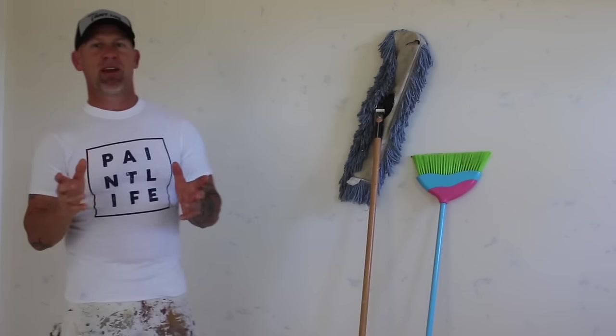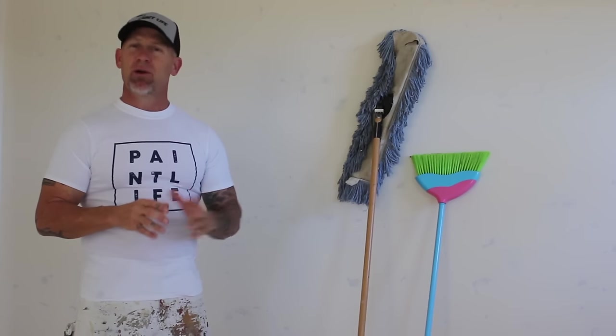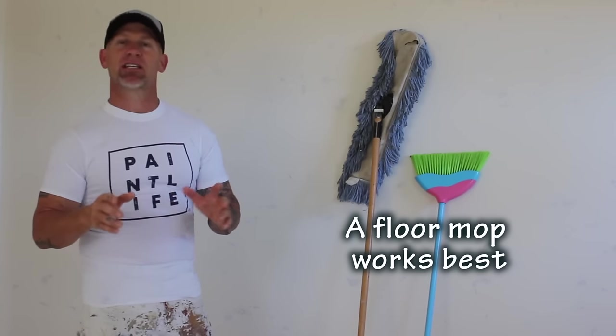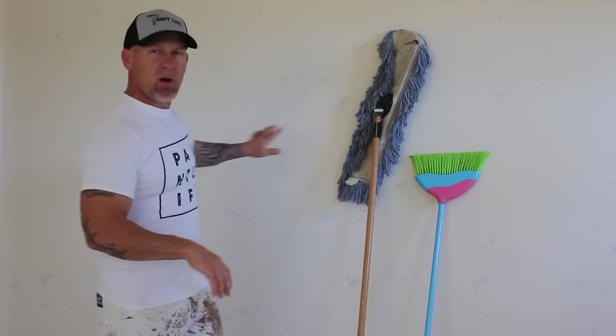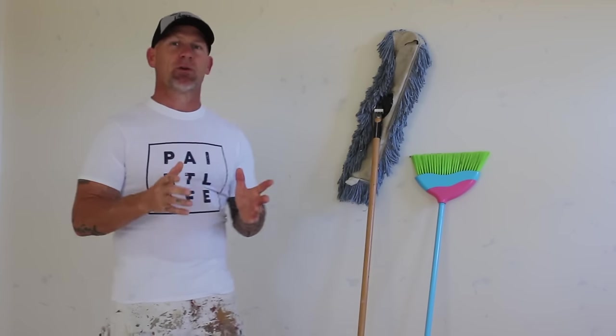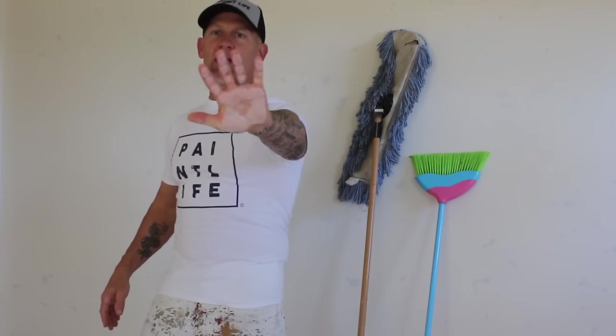Some of you may have never even heard of the term mopping the walls. We've got a situation where this is brand new installed drywall, and it's been textured with a texture called Sun Valley Texture. To achieve this texture, there's a lot of sanding. In that sanding process, there's a lot of dust — drywall or mud dust — that's left on these walls. And you can see if I just wipe this wall, my hands have got a lot of drywall dust on them.